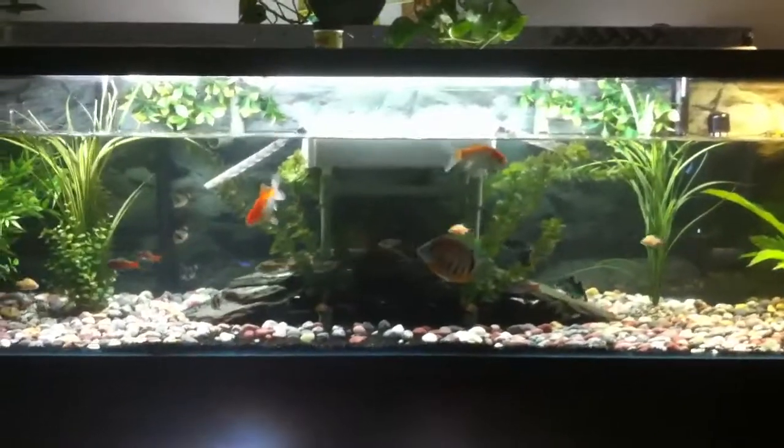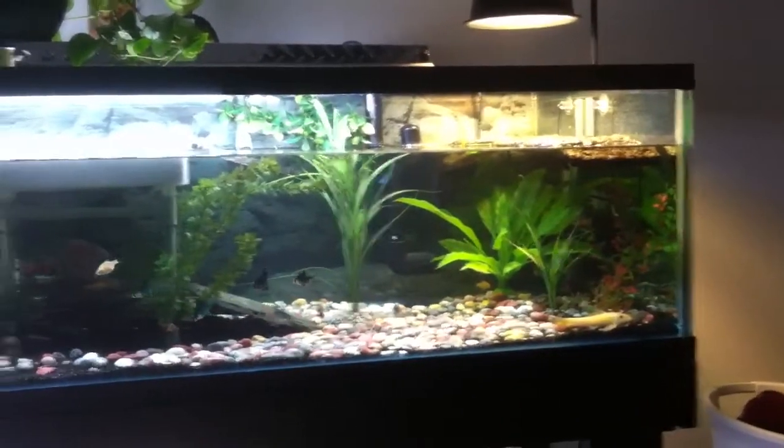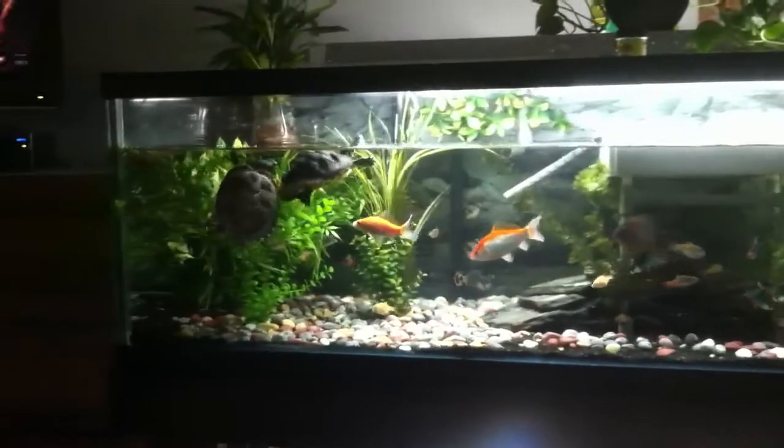Let's do an update on my Bio Home Ultra — this is the display tank with some turtles. There's my filter. Let's see what's going on. It's down there — it's hard to see with this glare — but as you can see it's well saturated. It's only been about three weeks now.